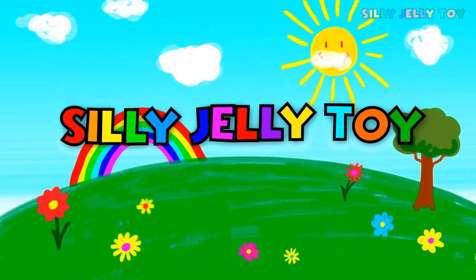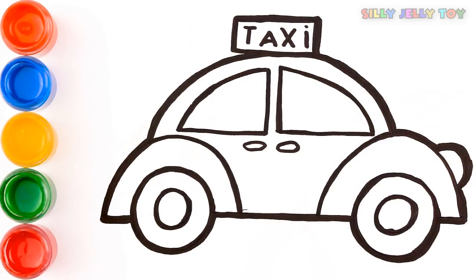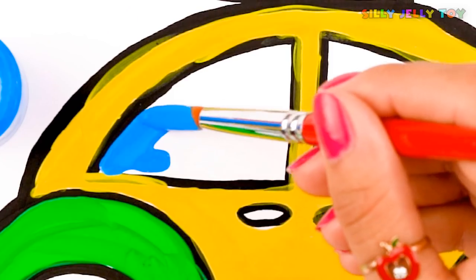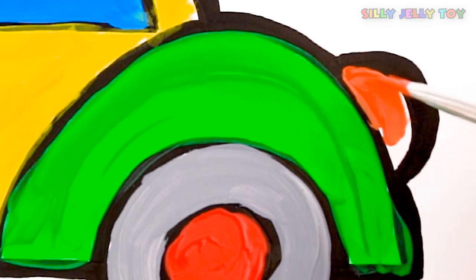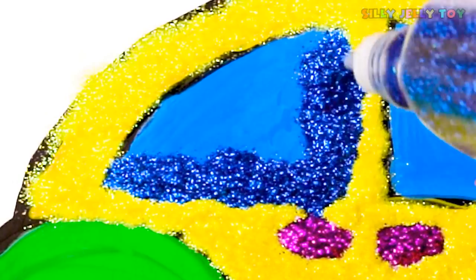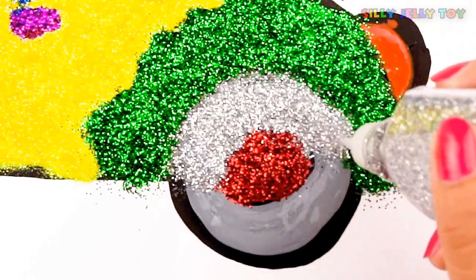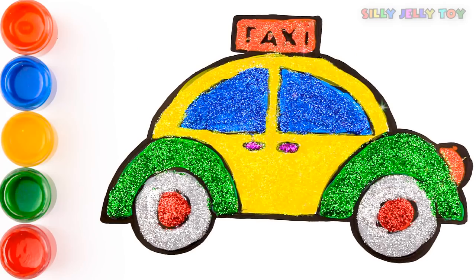Silly Jolly Toy. Hi everyone! Today I will draw a taxi. It will have many colors. I will put glitter on it. Let's start!